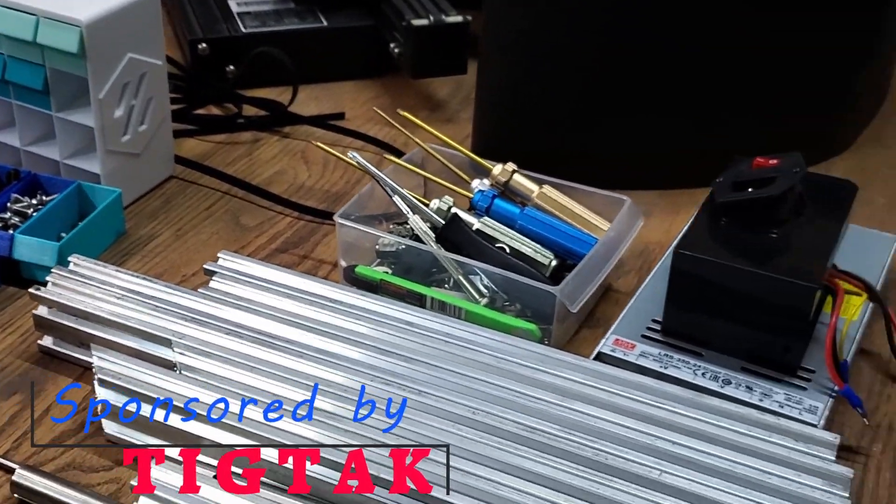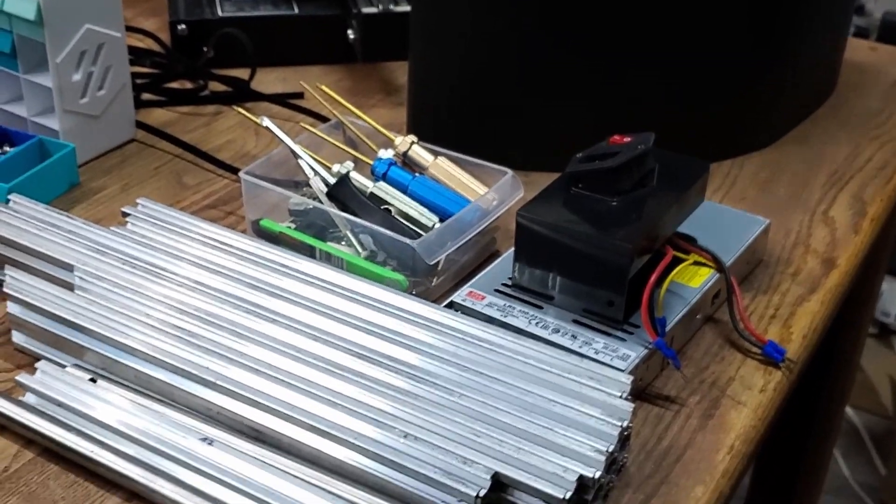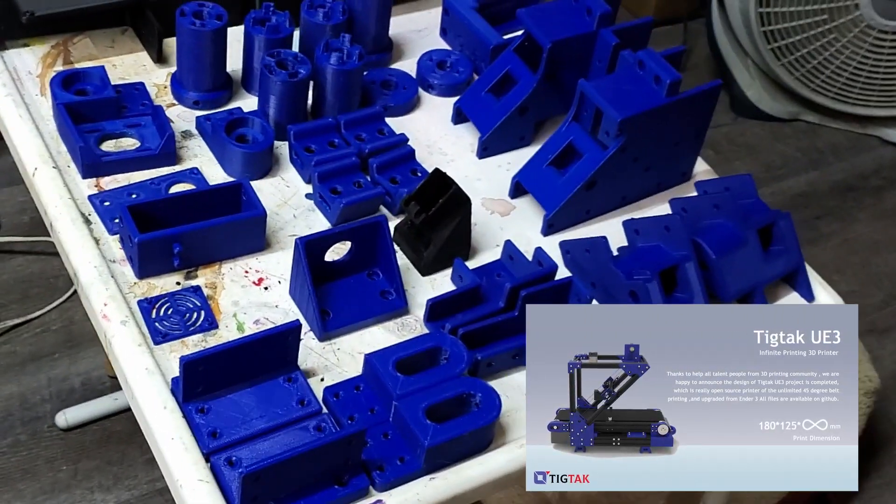Hello everybody and welcome to 3DHP. My name is Jerry and we're going to start on the TicTac belt printer today. I've got all the parts printed — I've got quite a few parts there.